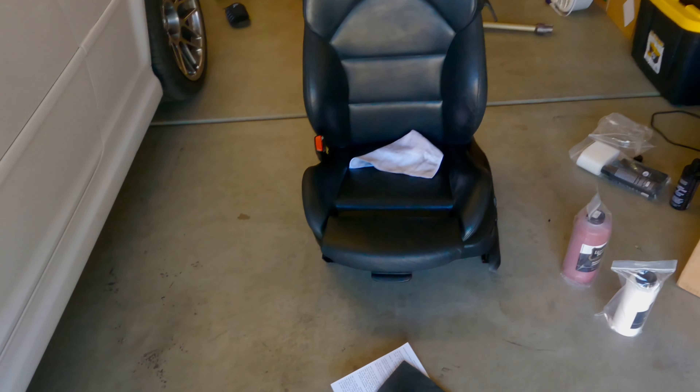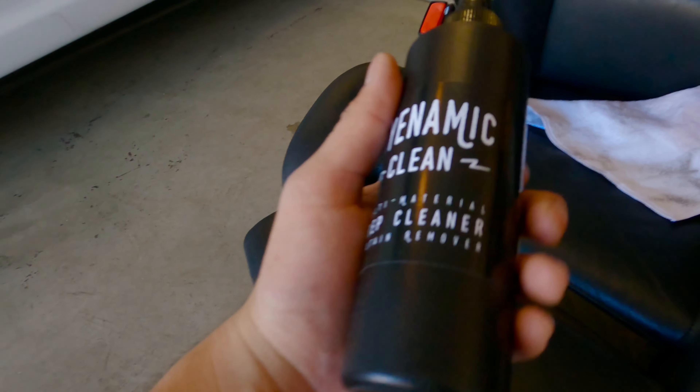We got one seat out — super easy, just four bolts. I'm super excited to see how it turns out. First step is to clean it, and it came with this fabric and cleaner to do that.